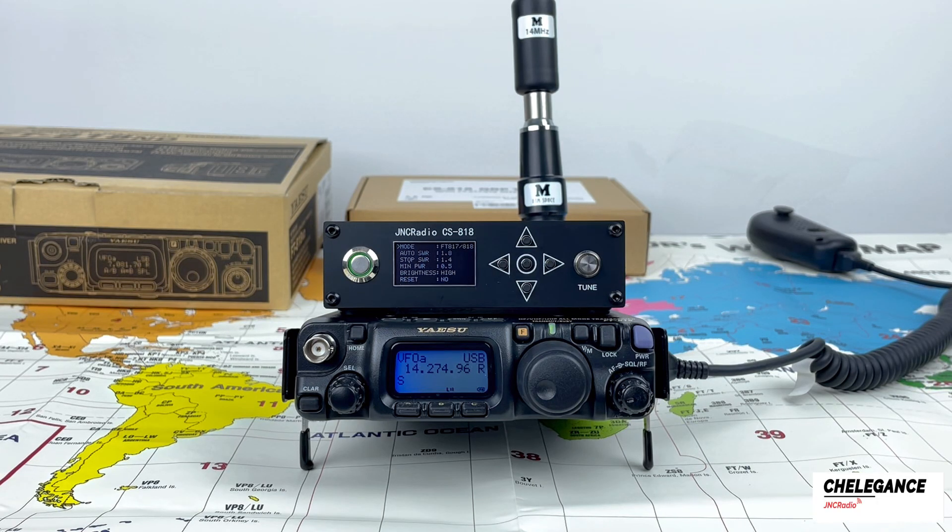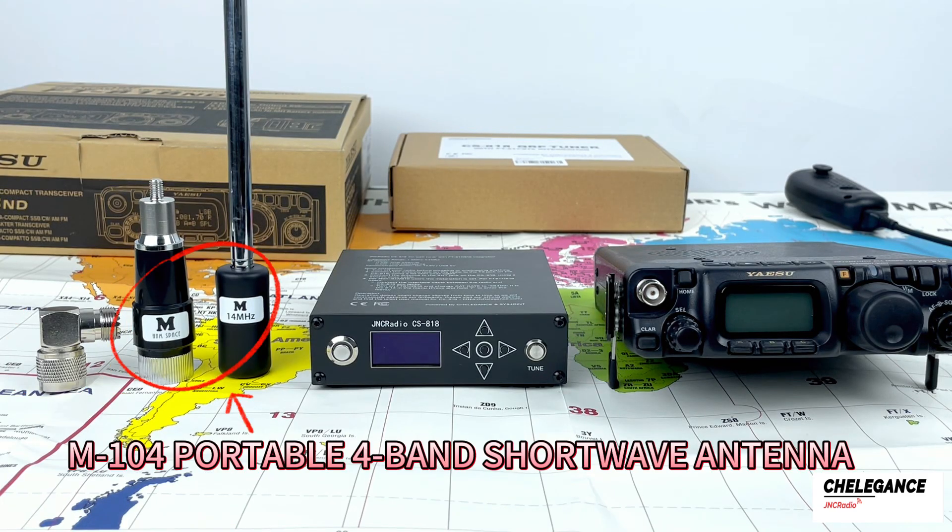Welcome to another Kellegans video. Today, we're going to demonstrate the use of the CS818 in combination with the FT818. These are the products we will be using today.